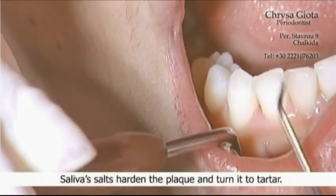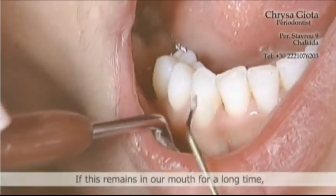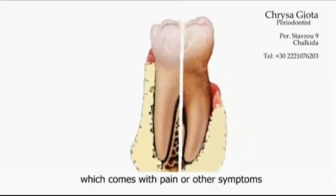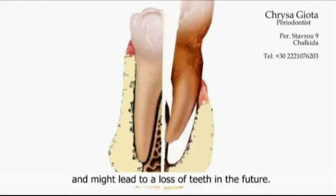Saliva salts harden the plaque and turn it to tartar. If this remains in our mouth for a long time, we get serious diseases such as periodontitis, which comes with pain or other symptoms and might lead to a loss of teeth in the future.